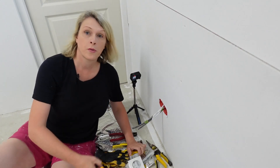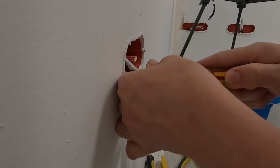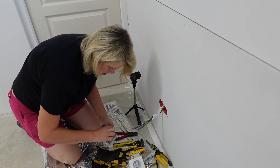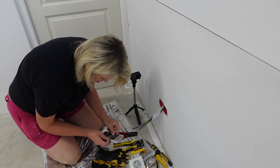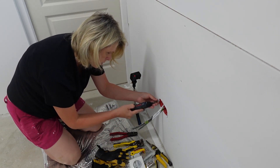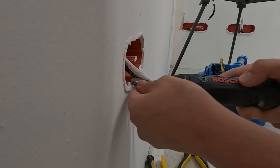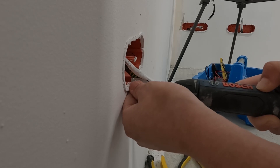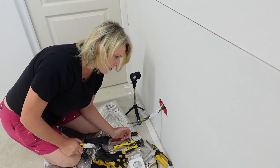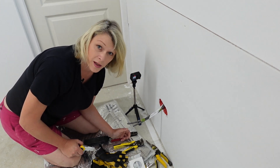We're starting the second fix electrics. I'll show you what I'm doing with this socket to start with. First I just need to get these screws out — I painted over them so there's a little bit of paint on them. One big disclaimer: do not use this as an instructional video. I don't want to come across as if this is the way to do it — this is just the way I install these plugs.